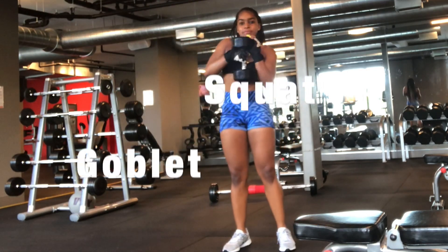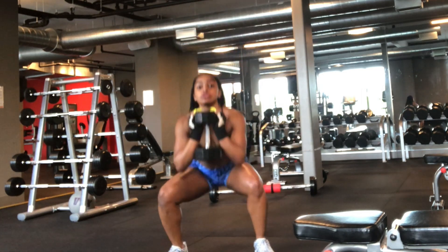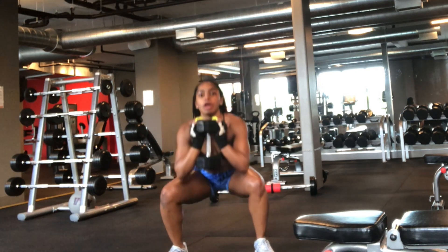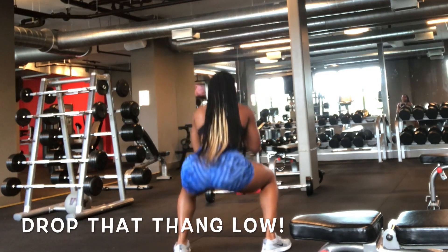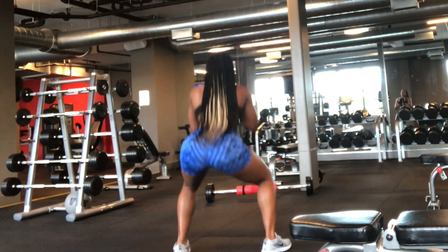The next squat is a goblet squat. All you need is a dumbbell or a kettlebell — hold it with both hands and just squat. I love this squat because you can really go lower than with any other squat. It's used to teach proper squat technique, and going lower further enhances that booty.